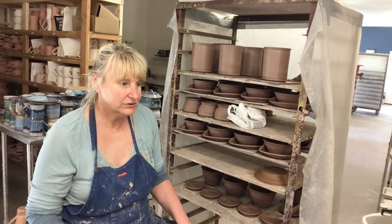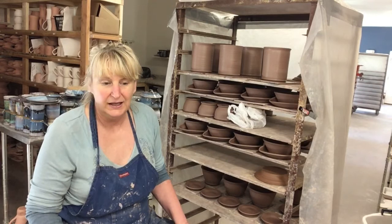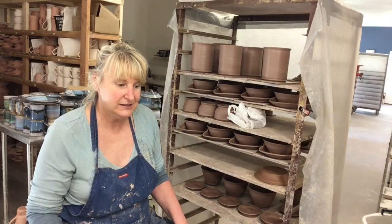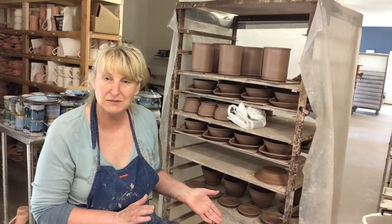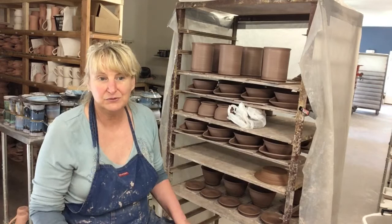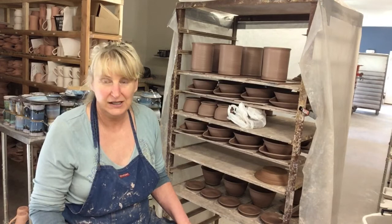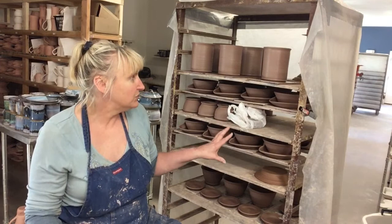Drying is something you really have to pay attention to, because after putting all that energy into making the perfect pot, the last thing you want is for it to crack. It's one of the daily battles here — drying pots in a way that they won't crack. When I was in my basement studio, it was a humid environment, so the pots dried slowly and it wasn't as much of an issue. Now we're in this wonderful 2,500 square foot studio with air conditioning and heat, which affects our drying process and whether things are going to crack.